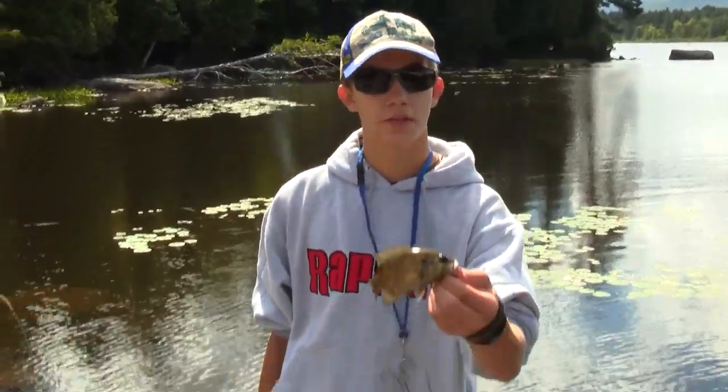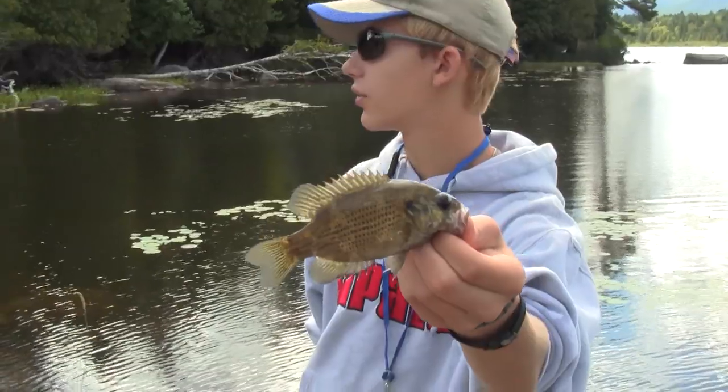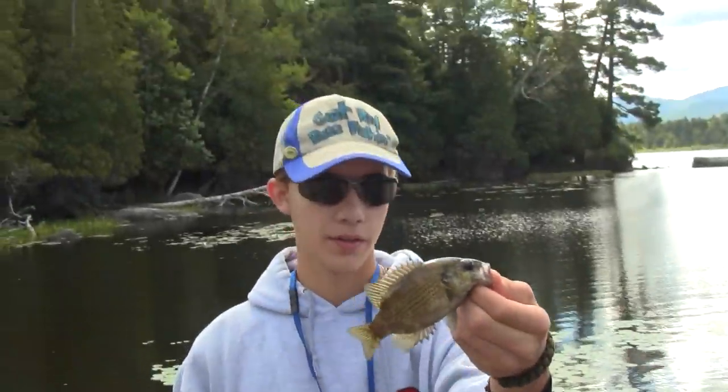Alright, so this is our first rock bass on camera, I believe. But look at the red eyes and the short little tail — little stub dudes. Same thing I caught the bass on, little worm. Alright, let's get through this.